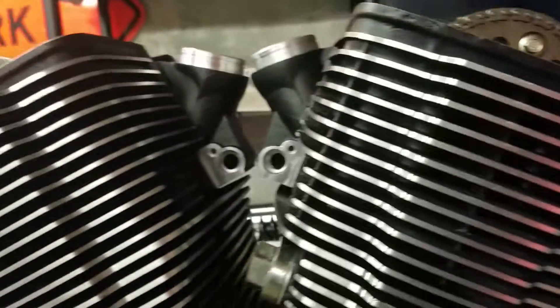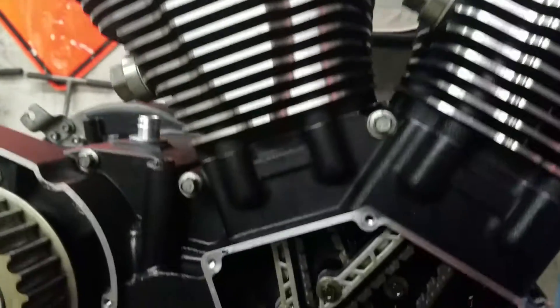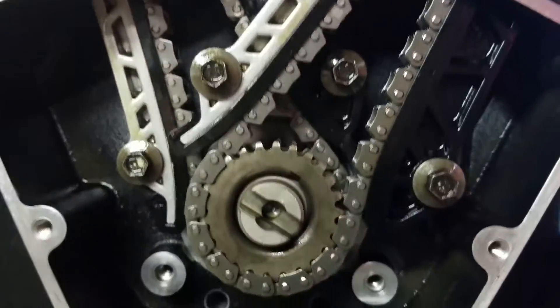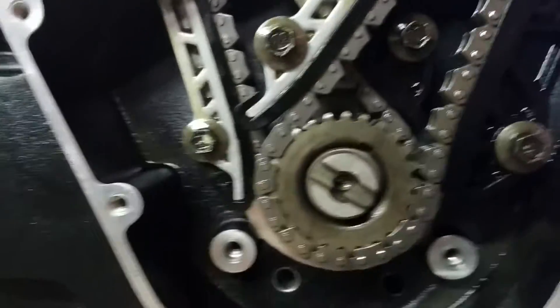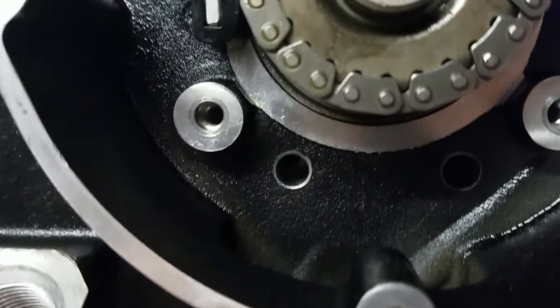You want to rotate it a couple times, make sure everything spins freely. Another little thing I'm going to show you — here are all those bolts. Make sure all of these are at a hundred inch-pounds, and underneath here you can see...